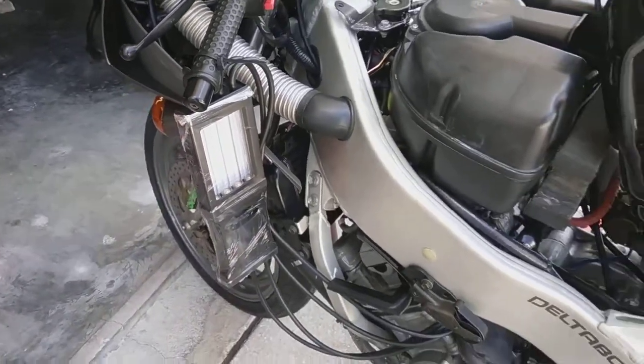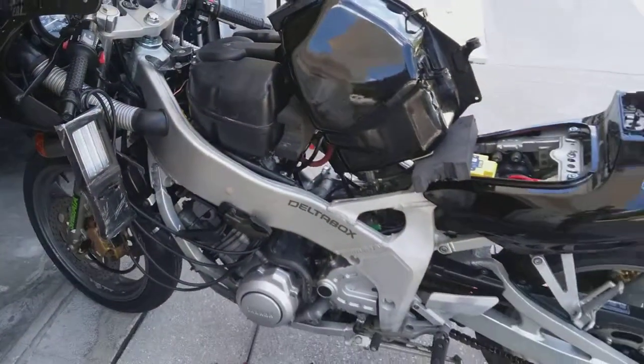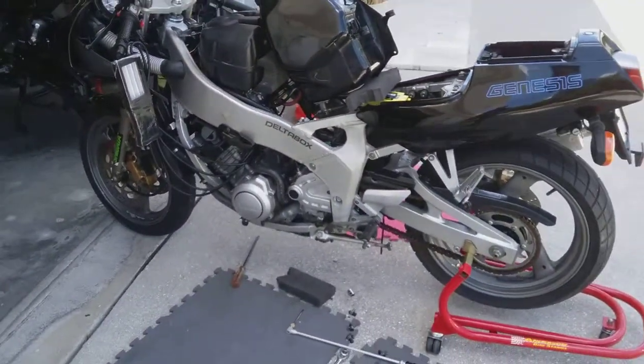Okay, ladies and gentlemen, we have here a 1988 FZR400, gray market import.